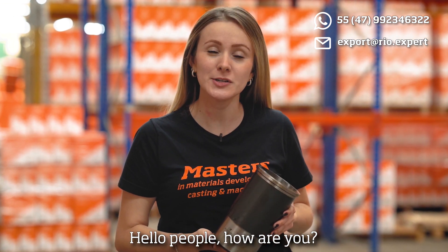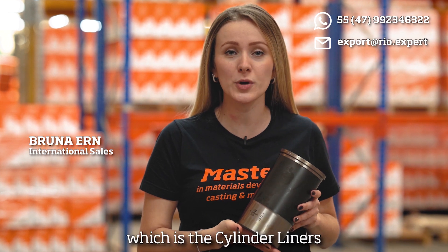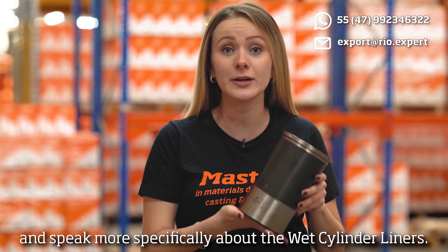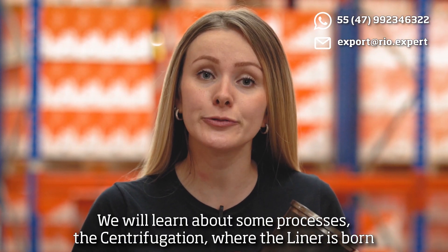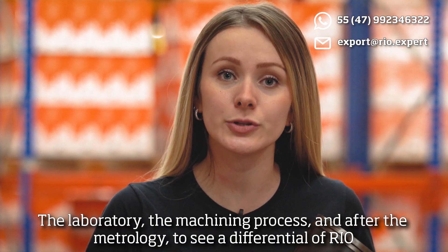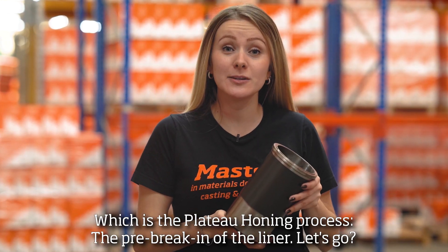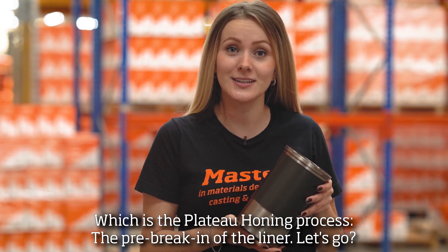Hello people, how are you? Today we are going to talk about a real product line, which are the cylinder liners, and speak more specifically about the wet cylinder liners. We will learn about some processes: centrifugation, where the liner is born, the laboratory, the machining, and after the metrology, to see a differential of real, which is the plateau honing process, the pre-break-in of the liner. Let's go!